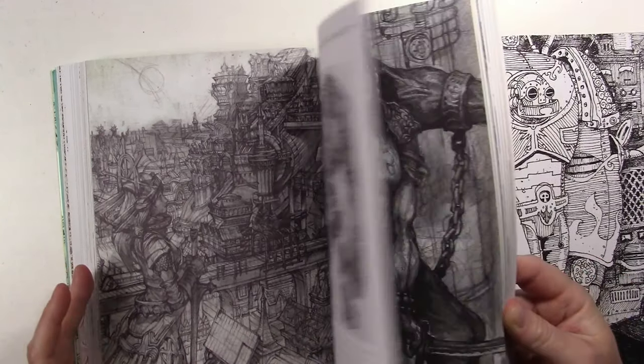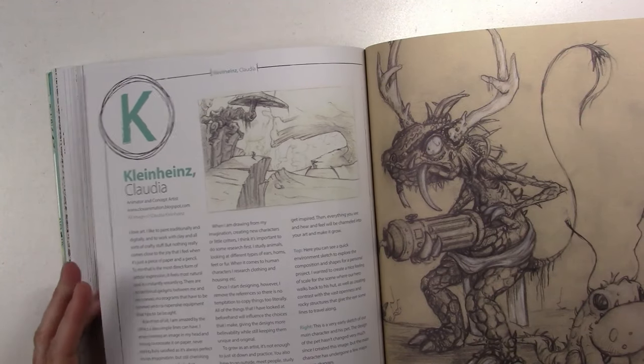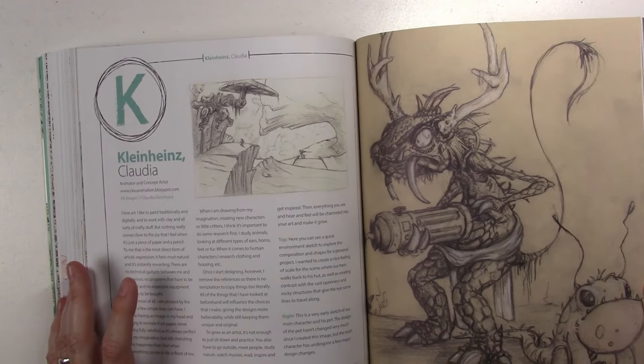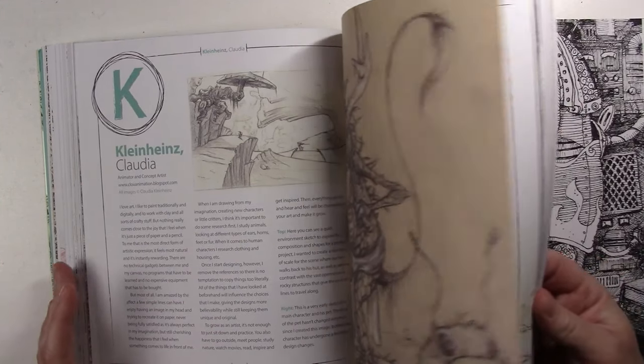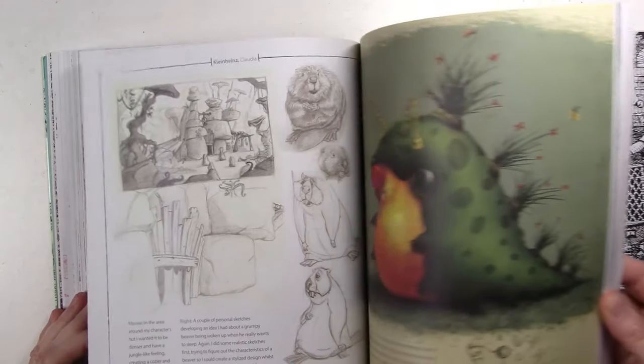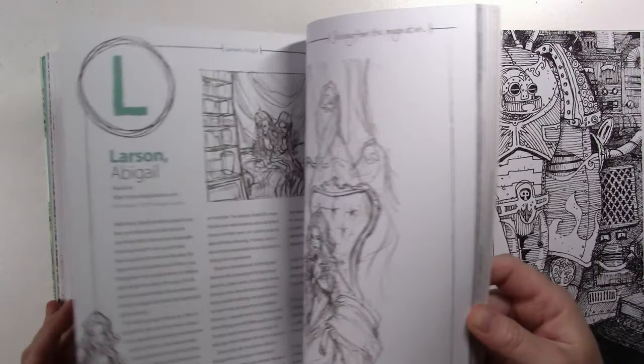Wow — look at this really detailed drawing. It really makes me want to improve and just get sketching, so that I can be more creative and not have to use reference photos all the time. Just grab a piece of paper and a pencil and draw whatever I want to draw.